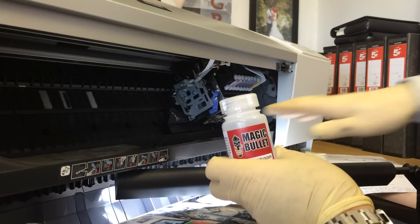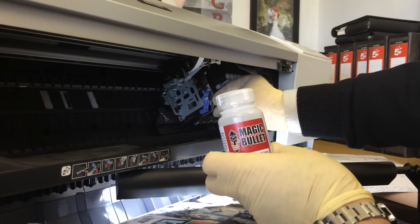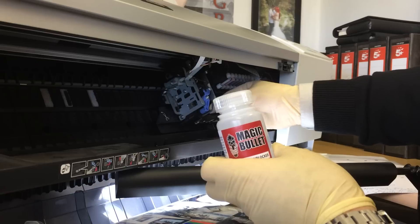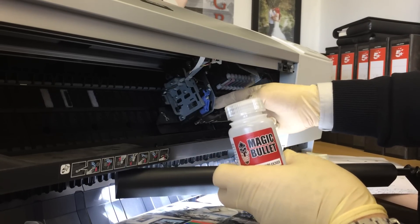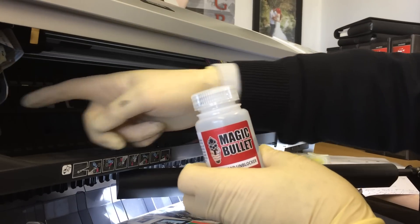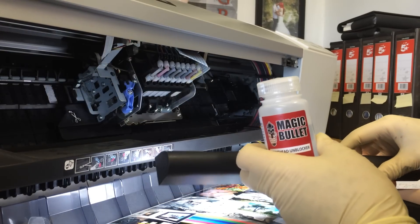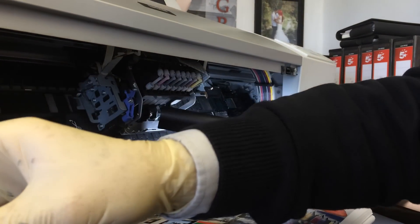The way to do this is to turn the printer on, and as soon as the carriage moves across slightly, we turn the mains off at the wall — or you can get an assistant to take the mains out the back of the printer. We then move the carriage right across to the other side. Most wide format printers are the same. Let's position that so we can see it clearly and get the light in the right place.